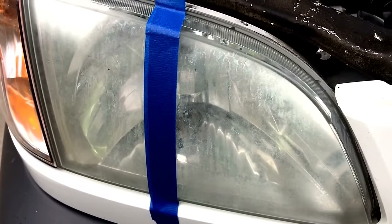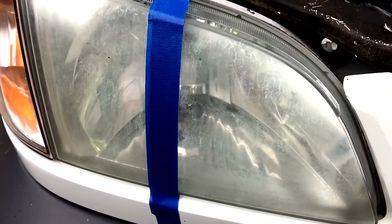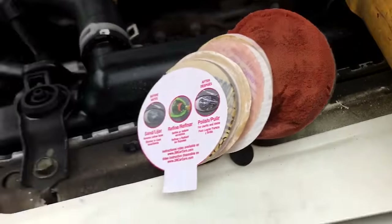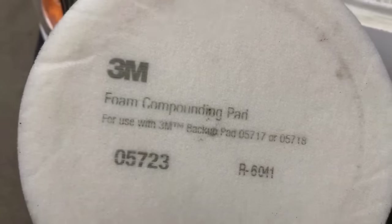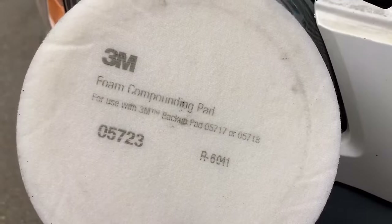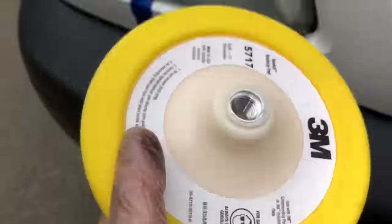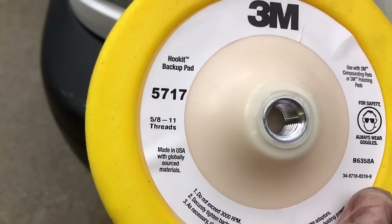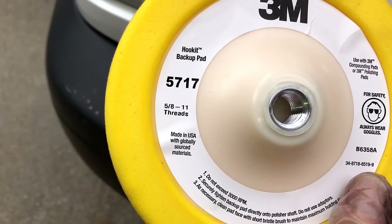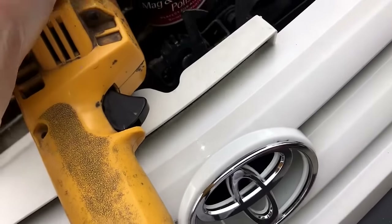All right guys and gals, Sweet Project Cars here with trick and cool ways to do things and save a boatload of money while you're doing it yourselves. We use the 3M 05723 compounding pad and we use the 3M hook-it back-up pad, it is the 5717, and we use that on this buffer right here.